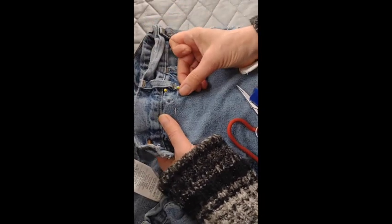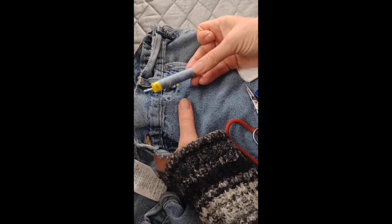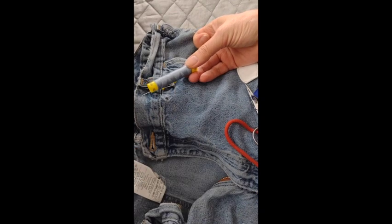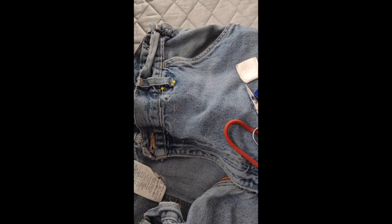I'm just pinning that back there to hold it in place. Now I could use something like a plain thread that would really hide in there, so that would be a slightly more invisible mend, but this time I'm choosing to go with something that's a little bit more visible.